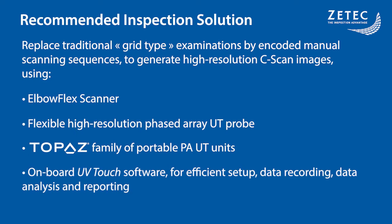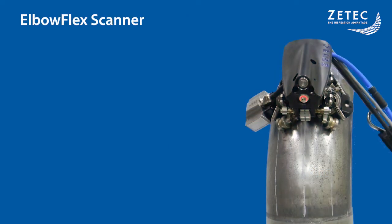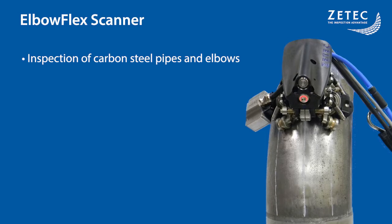UVTouch has all the necessary tools for a complete inspection, including setup creation, data recording, in-depth analysis, and complete reporting. The brand new ElbowFlex scanner was designed by ZTECH especially for carbon steel elbow piping corrosion inspection. It has four magnetic wheels to hold the scanner on the specimen surface and help in guiding the scanner on straight scan lines.